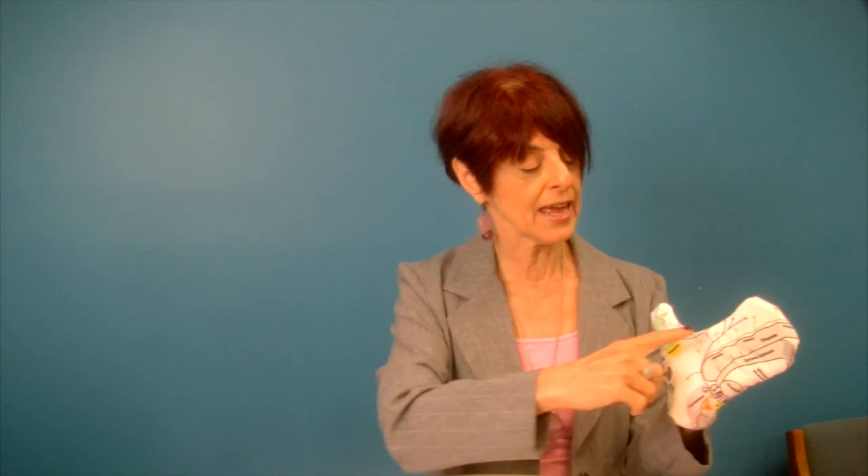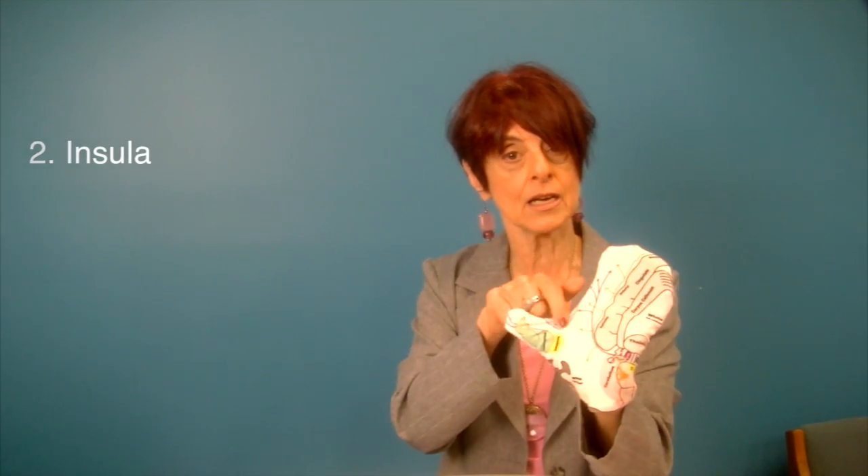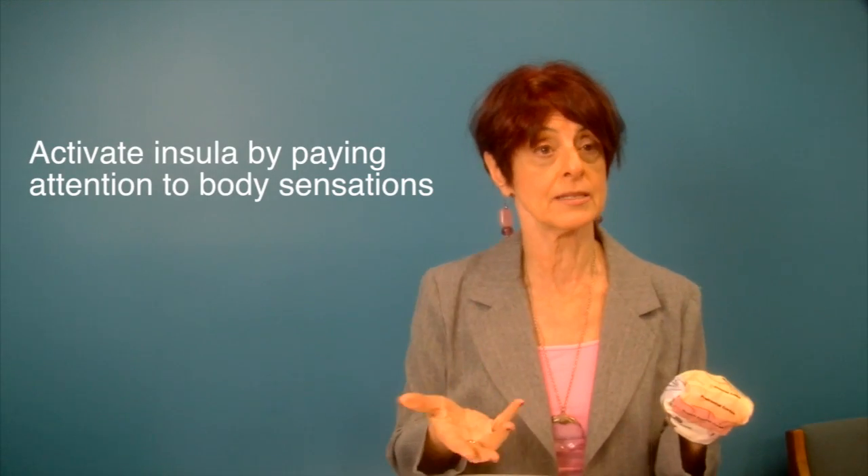There's another wonderful area of the brain that a lot of people have never heard of. It's called the insula, and it's buried deep inside the temporal lobes. The way you activate the insula is you just pay attention to your body sensations.